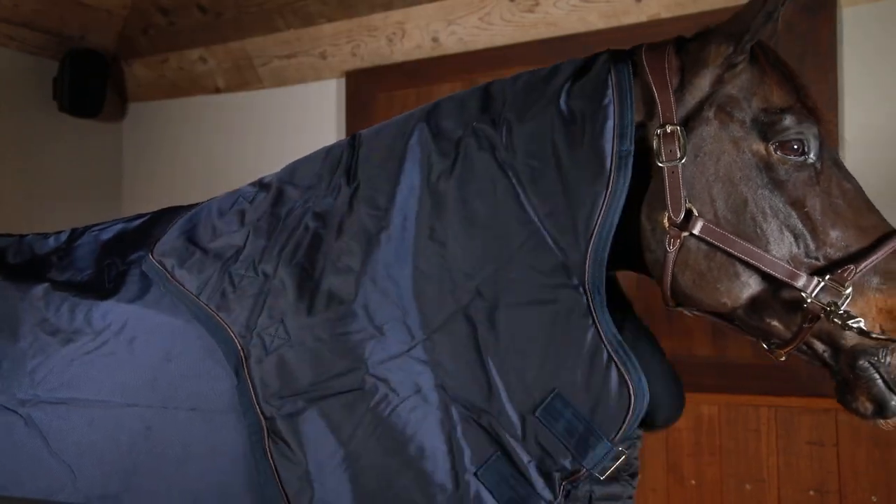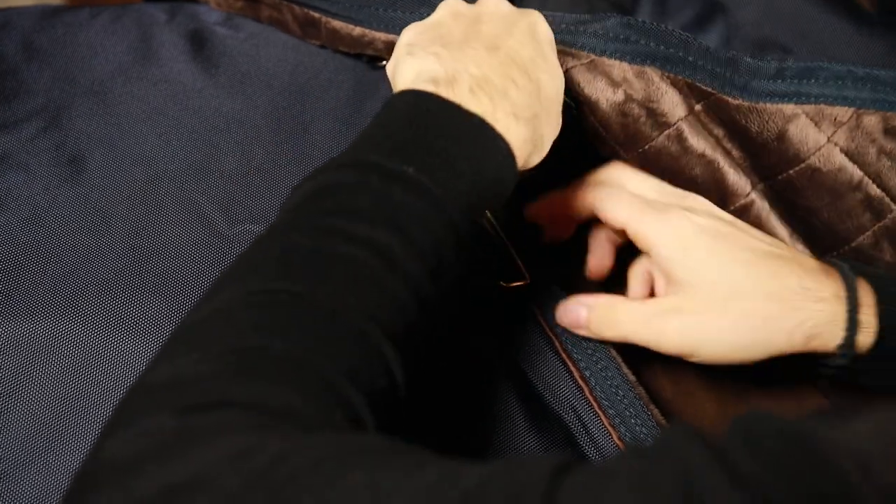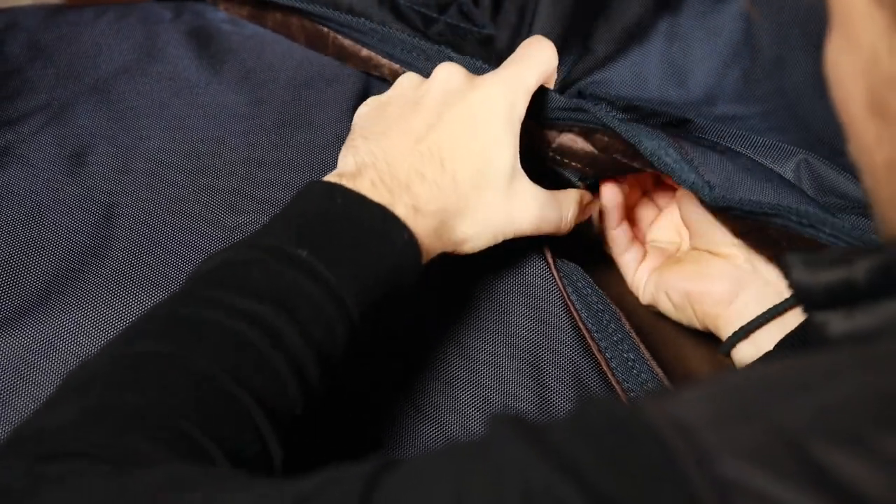Also the necks come in different weights — you have them in 0 gram and in 150 gram. It's important that you use the neck when it's cold and rainy, so that your horse is completely covered and protected.